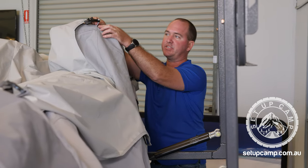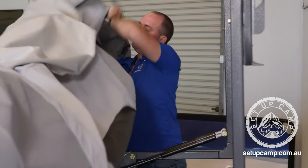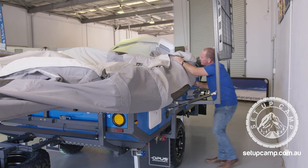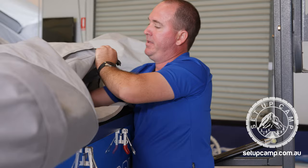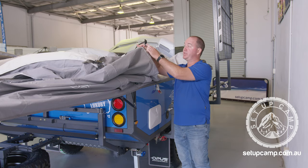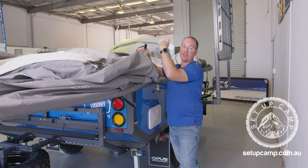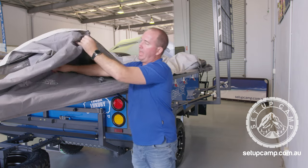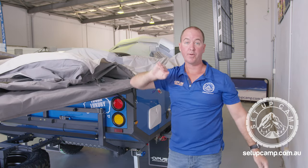Under the elastic strap, we're going to tuck the canvas away. Grab it by the little canvas loop, pull towards you and push the canvas inside the camper. Continue this process all the way along until it's neatly packed away. It's extremely important to ensure you only hold it by the canvas tab, not any of the other strap — lifting, tucking, and we're done on this side. We're ready to go around the front and put the annex in.